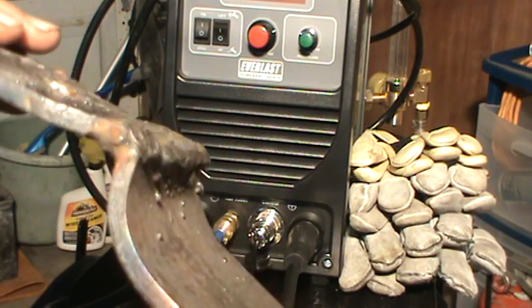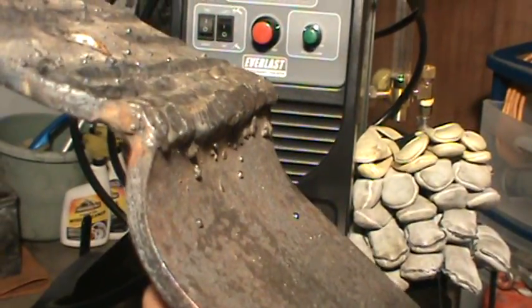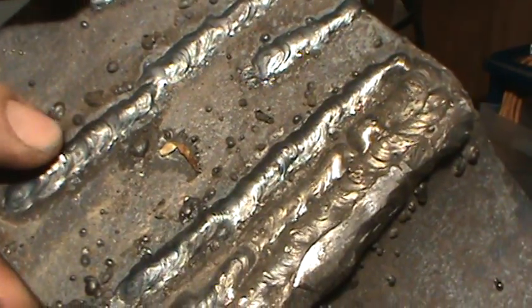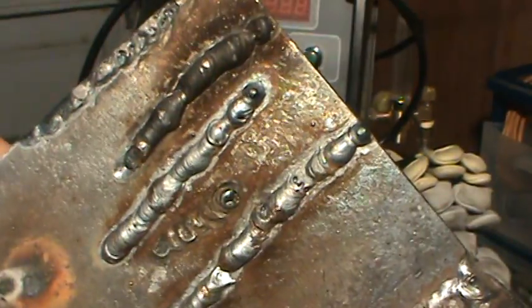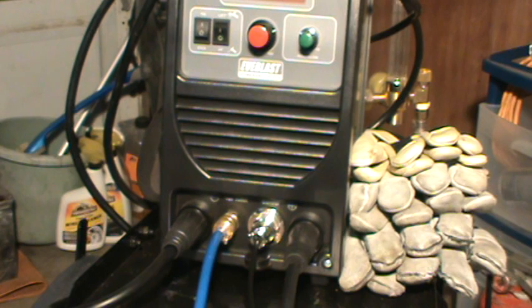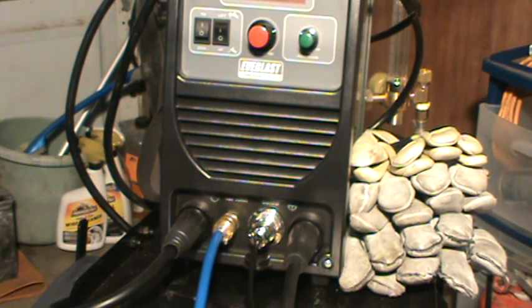I got to slamming on this thing and the weld held pretty good. When you slam on something and the base metal itself starts to break before the weld does, you know that's a decent weld. Here's some of my TIG welding. That's what happens when you don't have enough shielding gas. Anyway, DCEN and DCEP is just the polarity of your torch. With a MIG welder you can open it up and switch the cables, and you want to switch it when you're doing flux core wire welding.